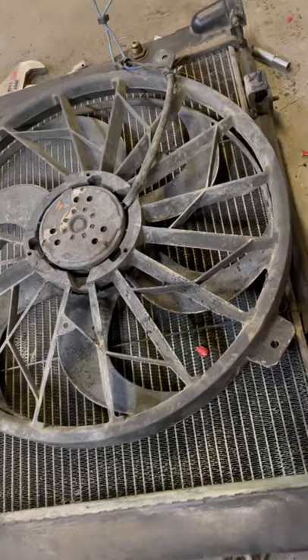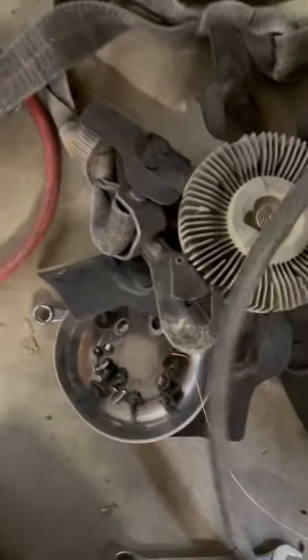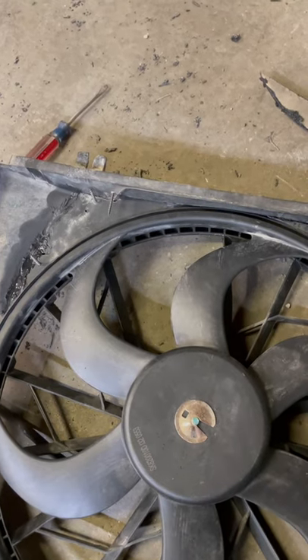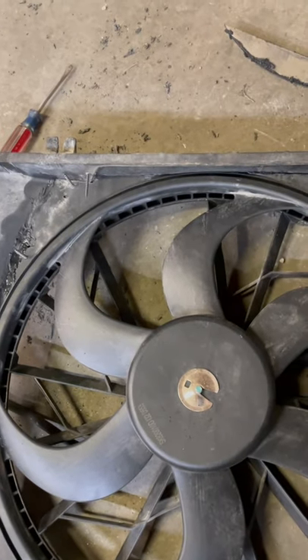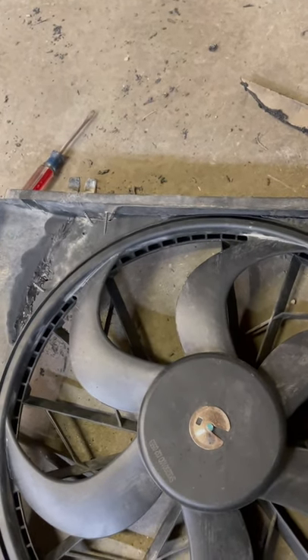I have the original clutch fan here, kind of in the scrap bin. The newer cars have a bit more fuel economy because they're not turning all that extra weight. They use electric fans, electric steering, all kinds of stuff. With technology, we've moved from turning pumps mechanically to electrically — they're more efficient.